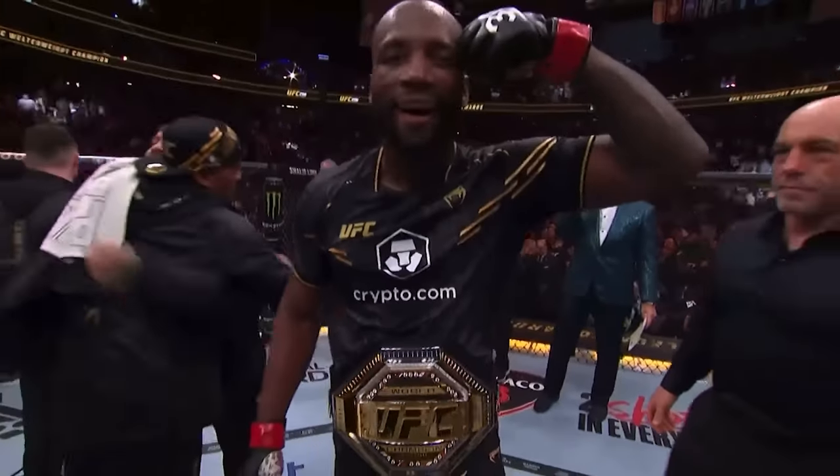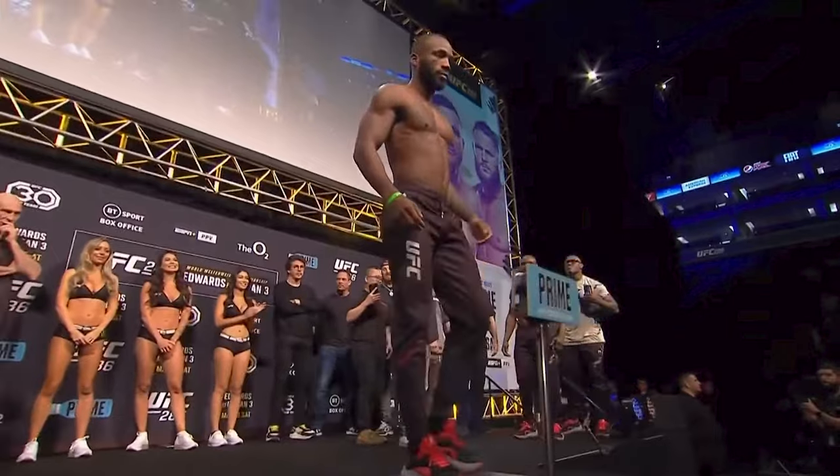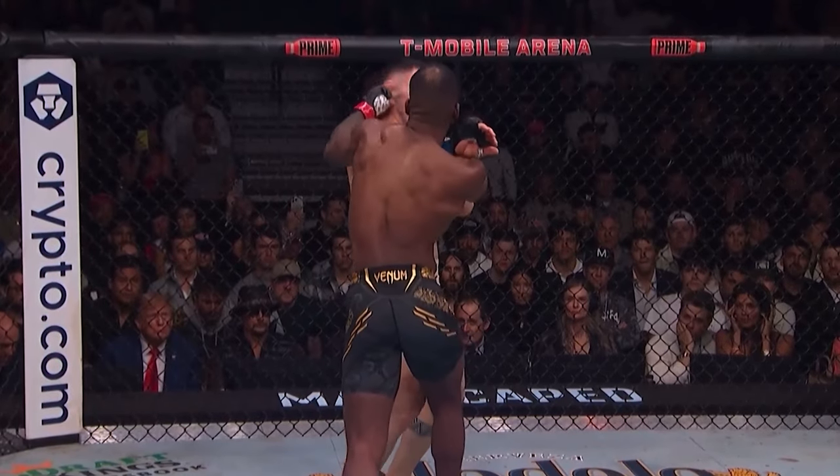Leon Edwards is the current UFC welterweight champion. He's an amazing fighter, incredibly athletic, and he has a crazy aesthetic physique. Many of you not only want to look like Leon Edwards, but perform like him as well.